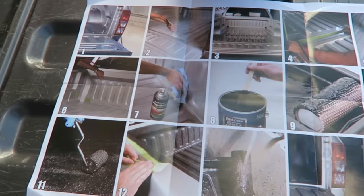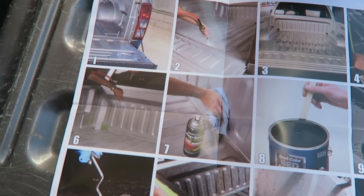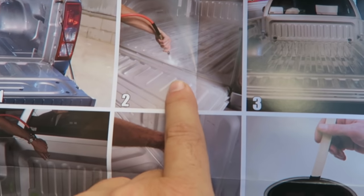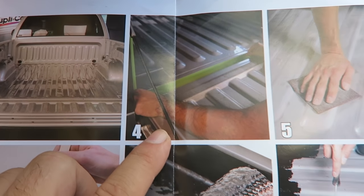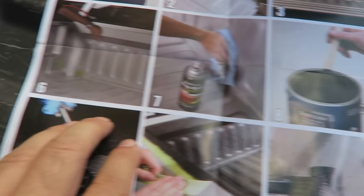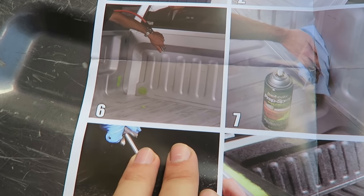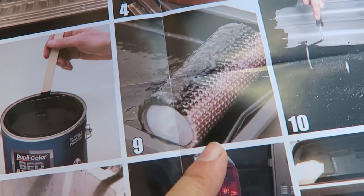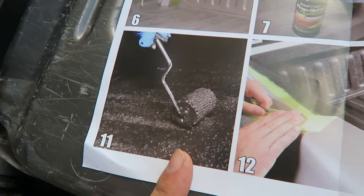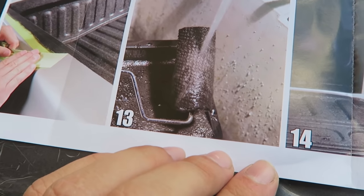I opened the instructions — got this colorful step-by-step thing. Step one: wash it. Step two: clean it. Step three: tape the edges. Step four: scuff it. Step five: blow it out. Step six: prep it. Step seven: mix it. Step eight: roll it. Step nine: apply it some more. Step ten: peel the tape. Step eleven: wash the roller. And the final step — done, dried.